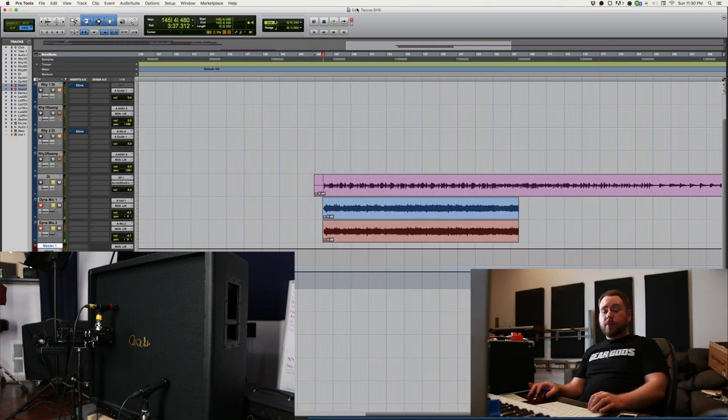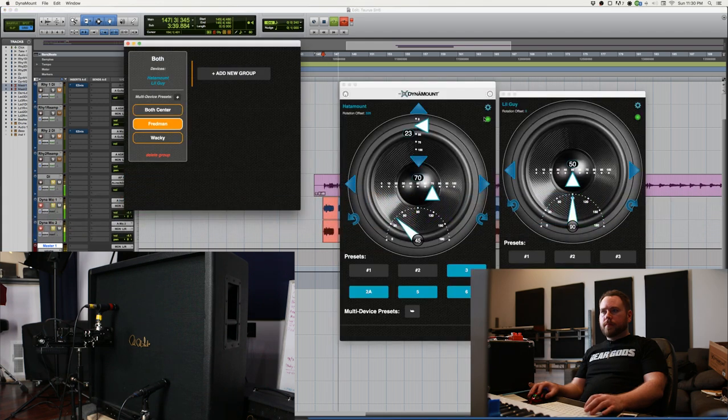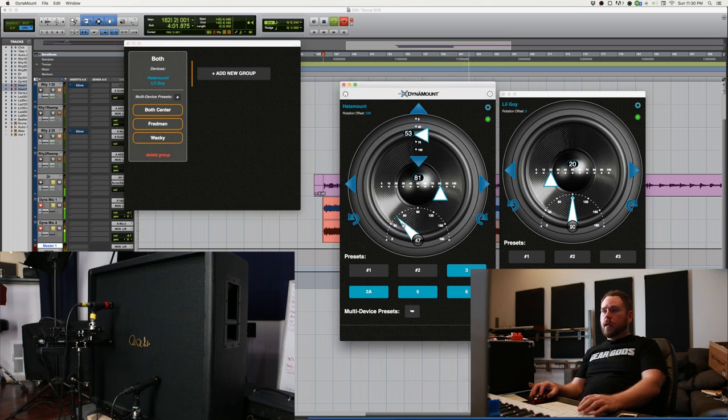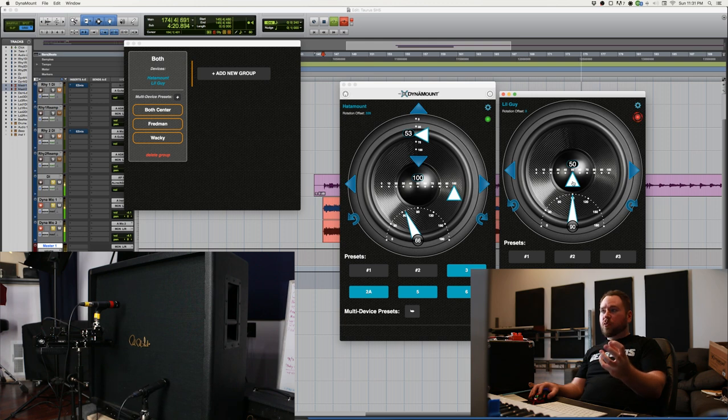Let's try going back and forth between our three presets and see how that works out. Of course you can just change it on the fly however you like — pull it back a little bit, angle it, move it to the side even more. A little warmer, get it a little more on the cone. You want one super warm on the cone for a little bit of heft, and then one dead center for some brightness. And of course if something is out of phase, you can just move it a little bit until it's in phase. So handy.